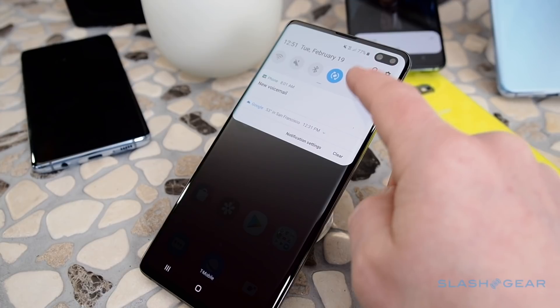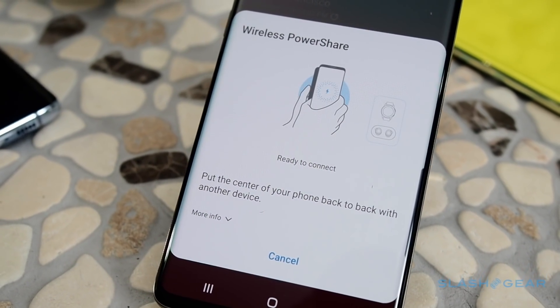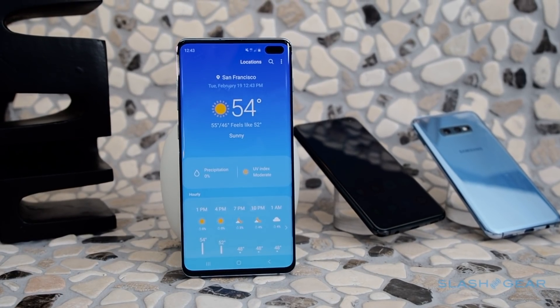Fast Wireless Charging 2.0 is joined by Wireless PowerShare. Turn it on, and you can use the S10 to charge up another phone or your accessories. Of course, the glass and metal-bodied phones are IP68 water and dust resistant, and support WiFi 6 and LTE Cat 20.